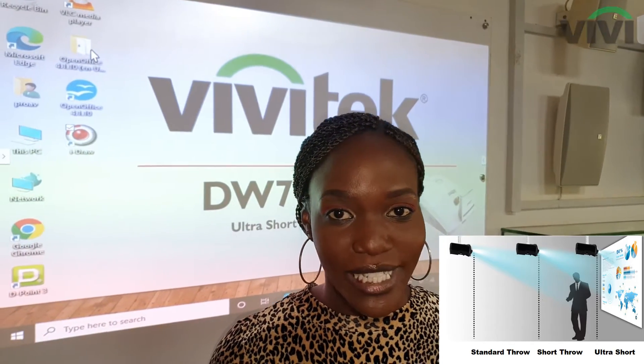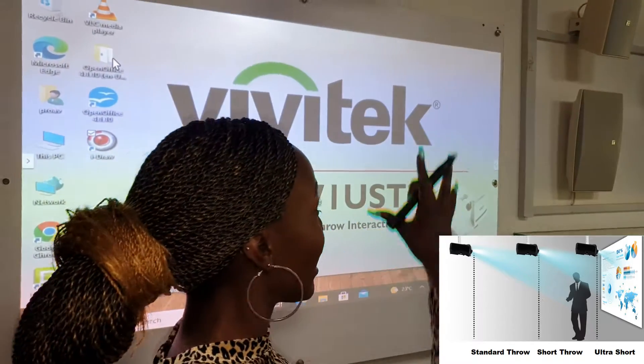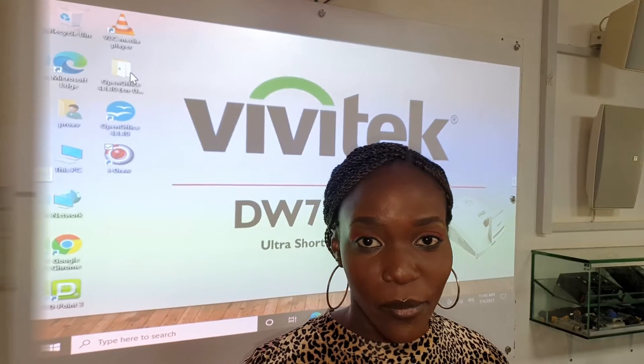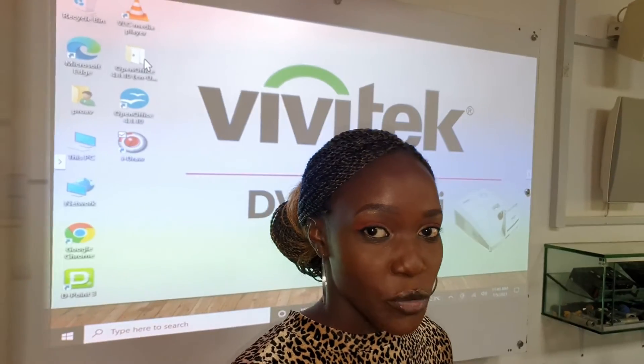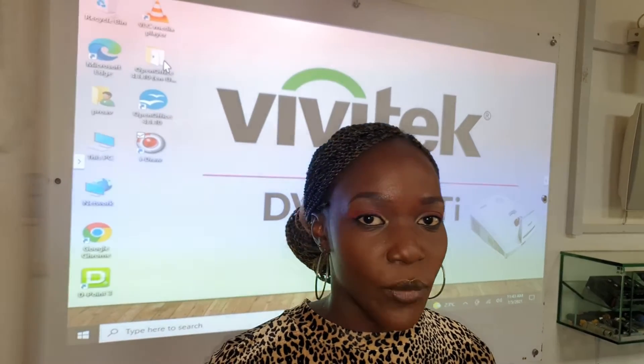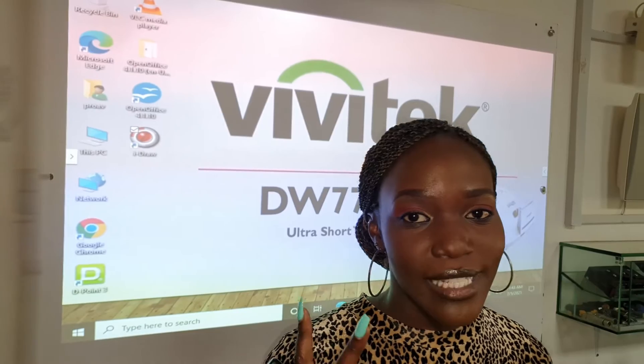The second type of projector is a short throw projector, which can be mounted two meters from the wall to produce a large image. If you're in an office or a boardroom, you can use a regular projector without any problems as you only have to project presentations. But if you're in a lecture, using a regular projector means you have to stand right in front of it, and two things are bound to happen.